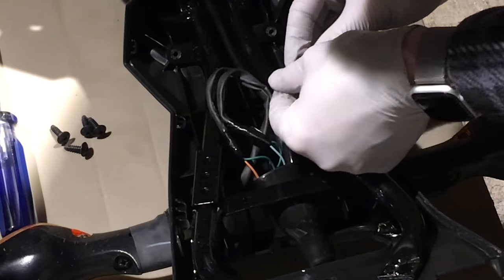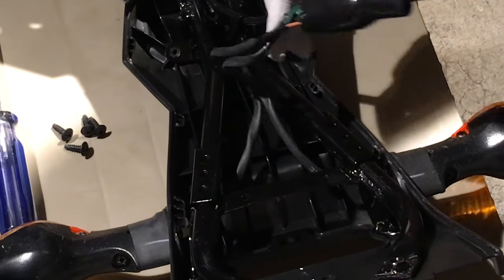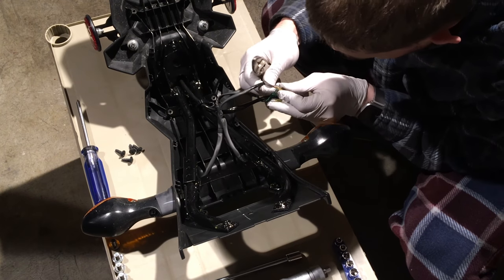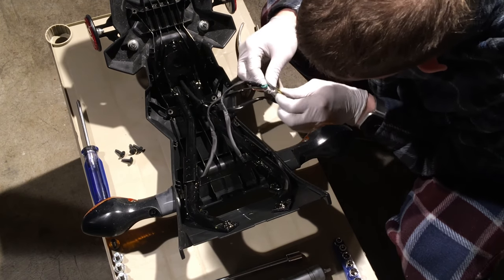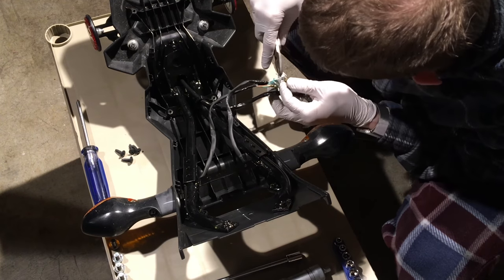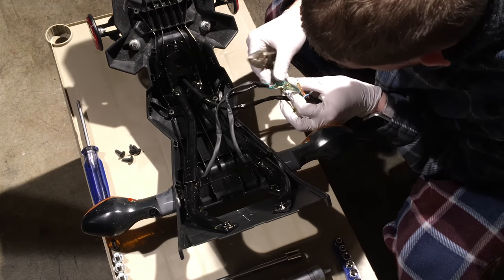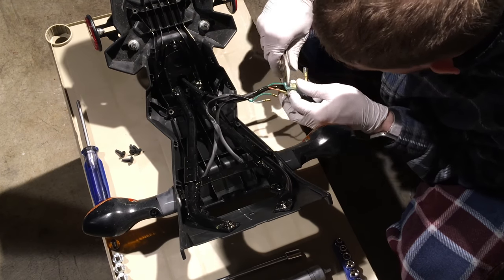Remove this zip tie connector — it's a reusable type — to get access to the wire loom. This is where the turn signals are connected to the wire bus. Use needle-nose pliers to wiggle the little brass connectors free. You're not trying to bend the bracket or the insertion point, and be careful not to rip the wire out of the brass housing. Keep track of which goes to which: orange is for the left, blue is for the right, and the two green wires are the ground.